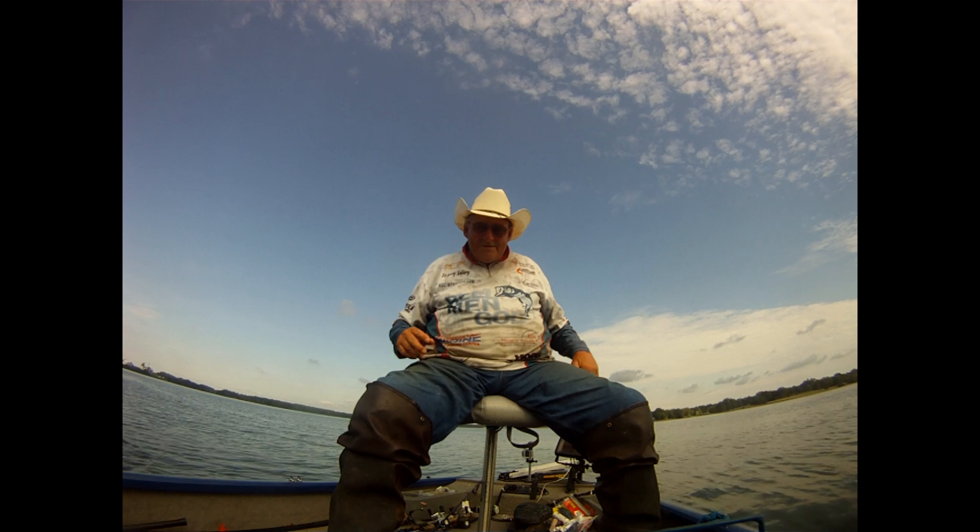This is on a 10.5 inch black animal worm from Zoom. There's the first one this morning on the 10.5 inch black animal worm.